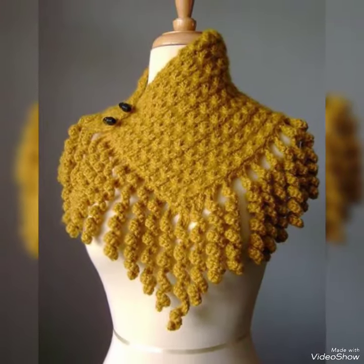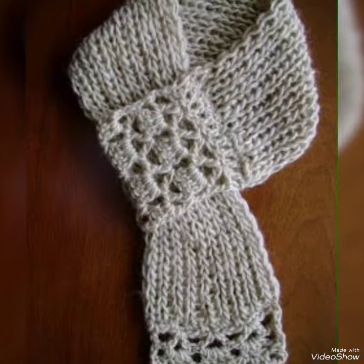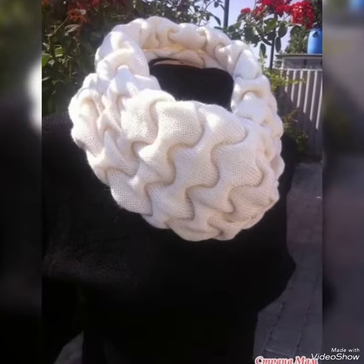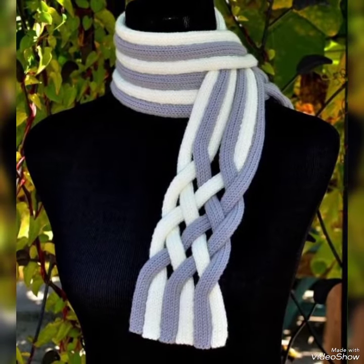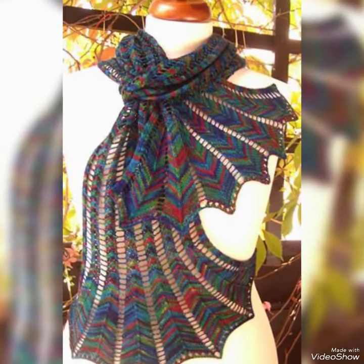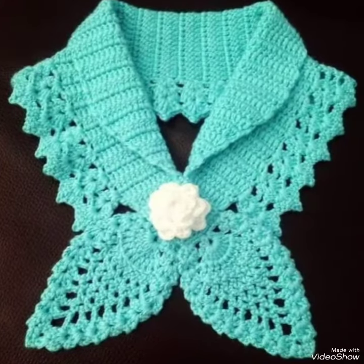Assalamu alaikum viewers, welcome to my channel Modern Art and Craft. Crochet warmer new collection, new design — attractive, adorable, light-weight, washable. Winter season ki best collection, new look. Logo ko dene ke liye bodycon style design.